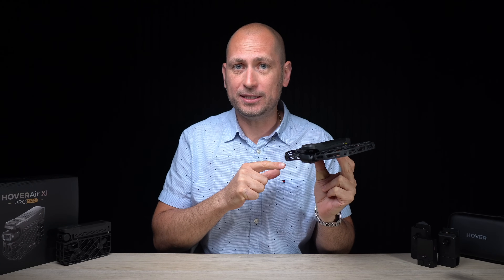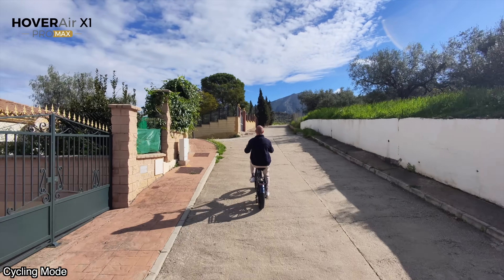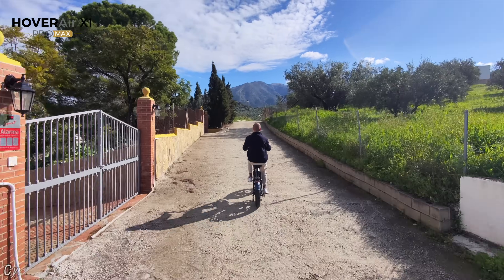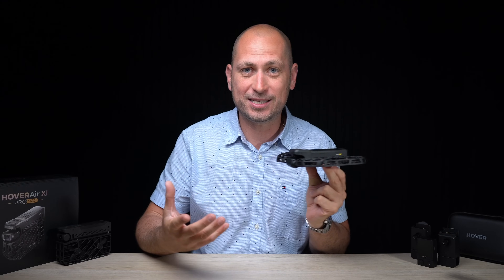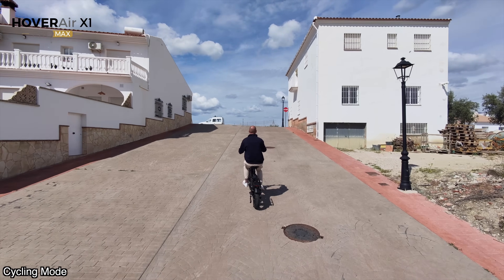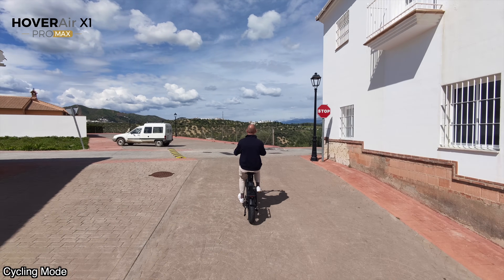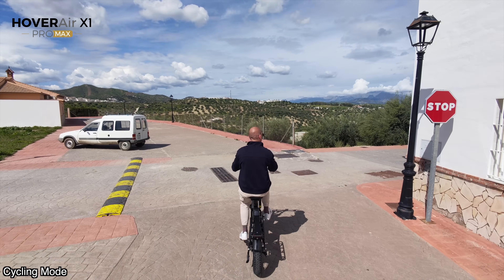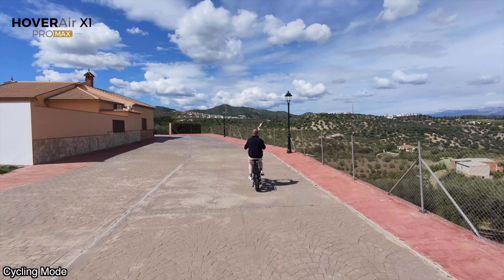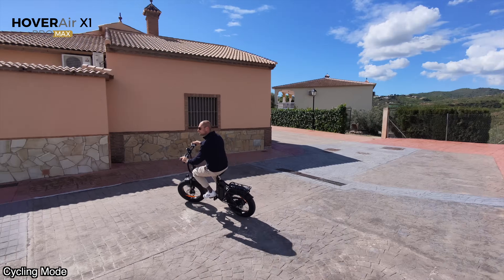This drone can fly at up to 60 kilometers per hour, and there's even a cycling mode to follow you while riding a bike. You can get super cool footage when riding since you're going faster than walking. These are some examples of recordings I've done on different bikes — I actually use this camera a lot for my e-bike videos, so this is more than just a leisure drone, it's a real tool for me.